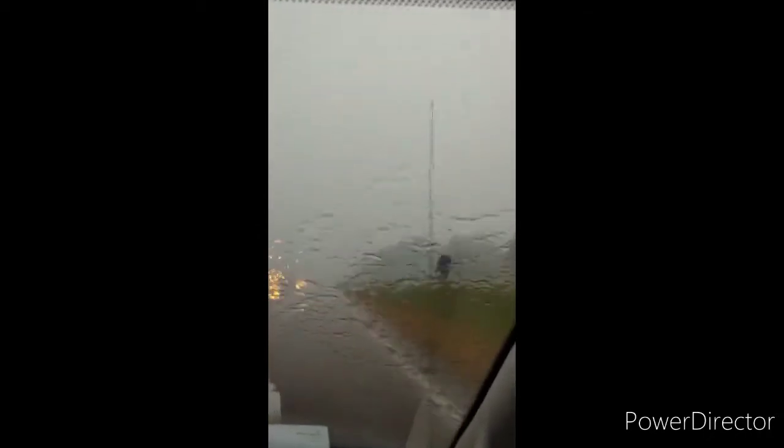Alright everybody, I'm going to show y'all the rain we are driving through. This is something, isn't it? Look at this. It wasn't raining — we're just trying to get home and we came up on this. Wow, it started all of a sudden. It is dark out here. It is 7:36 in the evening and look how dark. We're trying to get home.